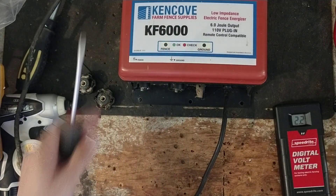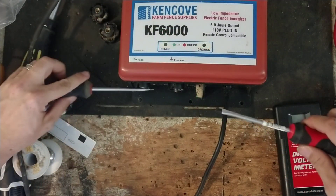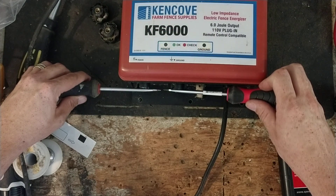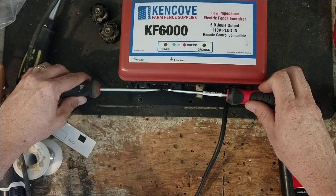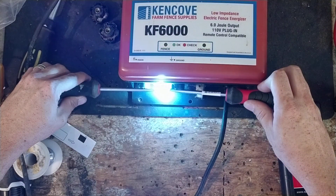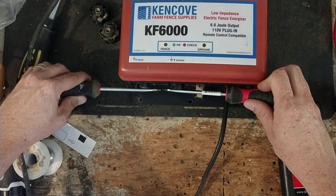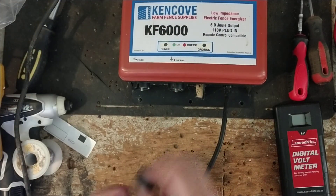And now we'll take a couple of screwdrivers, go across the fence and the ground, get about an eighth of an inch apart or so. So it shoots a nice, healthy spark out of it.